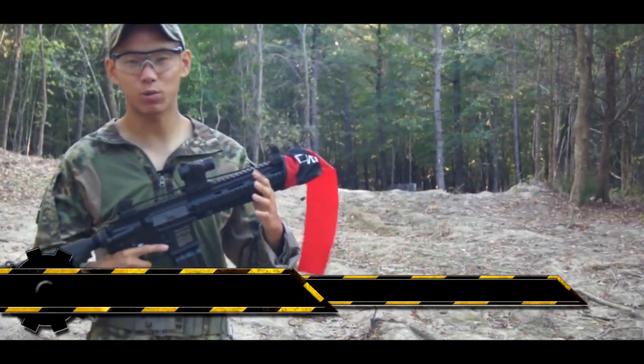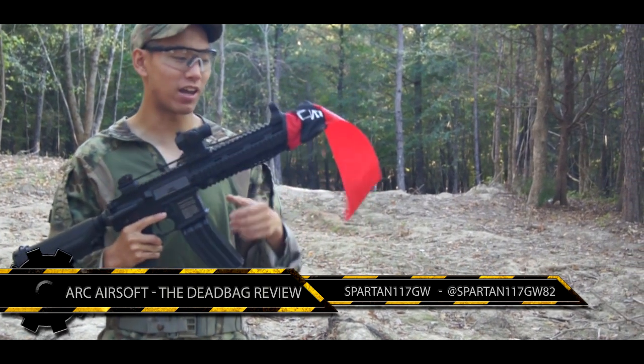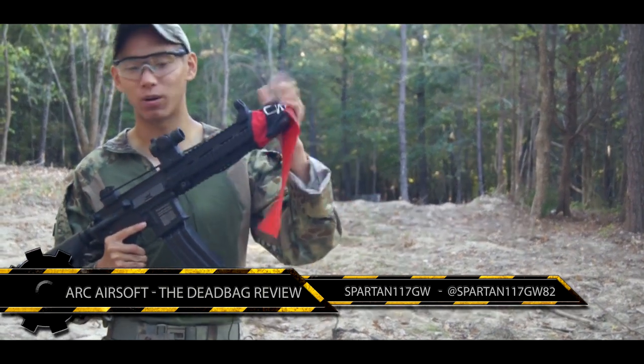Hey guys, this is Spartan 117GW. We are here at Extreme Combat, one of my favorite places to play in North Carolina, and I want to highlight this cool piece of gear right here.